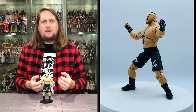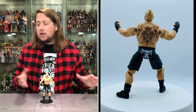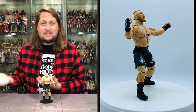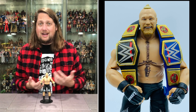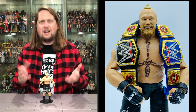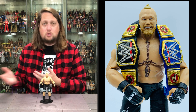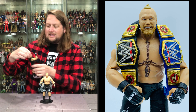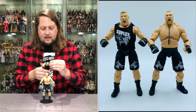I talked about the drop-down hips in our Ultimate Warrior review — I'm not a huge fan. They don't do a lot for me; it seems like an extra cost I'd rather see put into something else. Some people really like them, so if you like them, you like them; if not, you don't. From G.I. Joe Classified, I know they can inhibit posability from time to time. But regardless, this Brock definitely looks like Brock Lesnar.